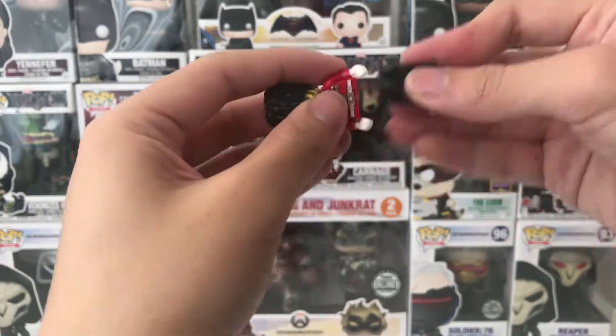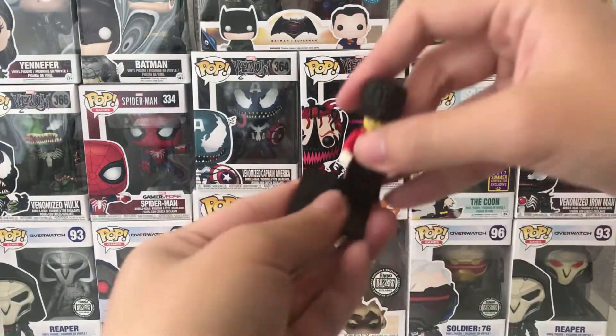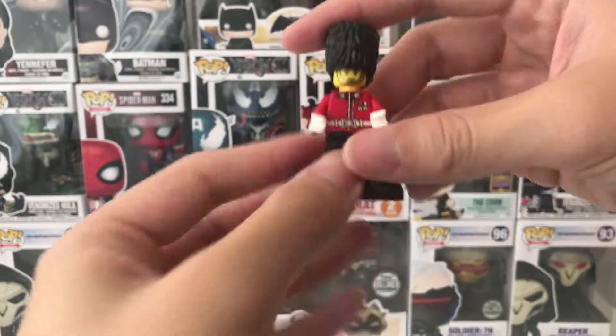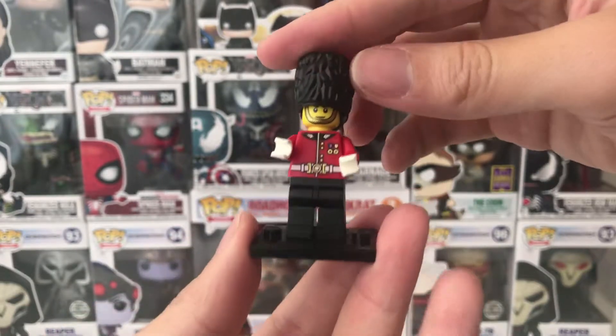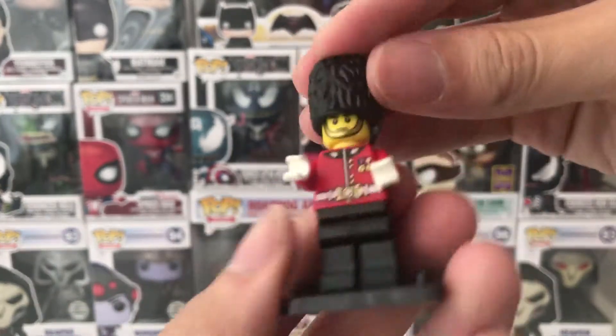And this is the leg part. Now it all comes together like this, because the royal guard always stands. LEGO decided to give it a little nice stand so he won't get tired ever again — haha. Now for the minifigure itself: